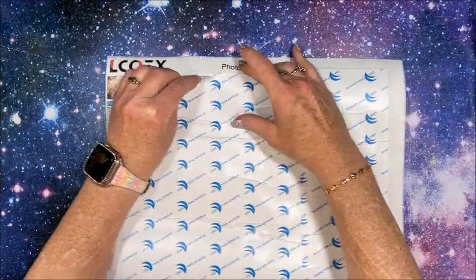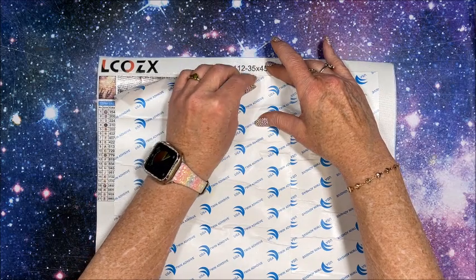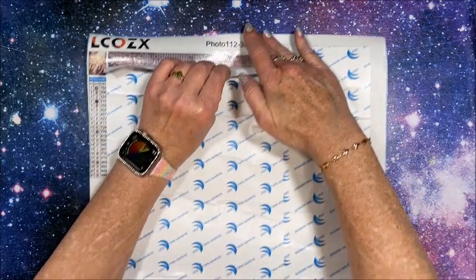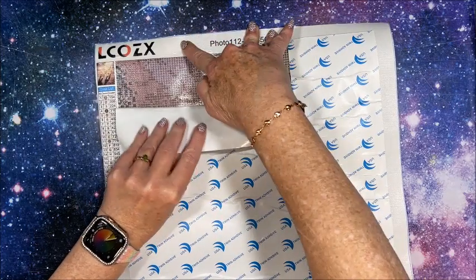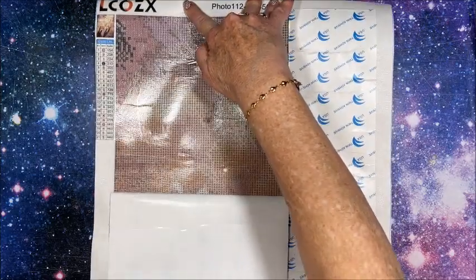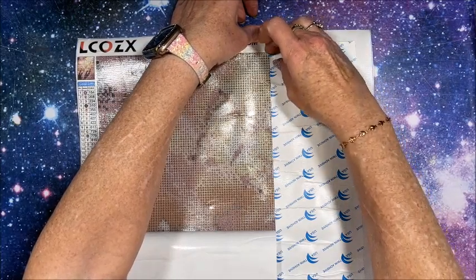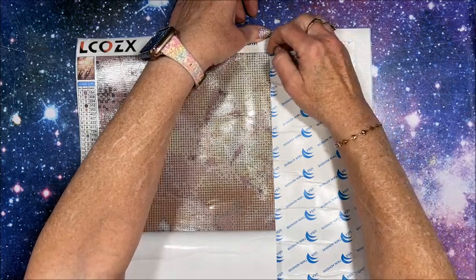You want to be careful pulling this up initially so it doesn't rip. The covering is in two strips rather than one large one. I typically take these off and replace them with my parchment squares as I'm doing the diamond painting. With these opaque coverings, when you remove the covering it will help to flatten out the canvas a lot.